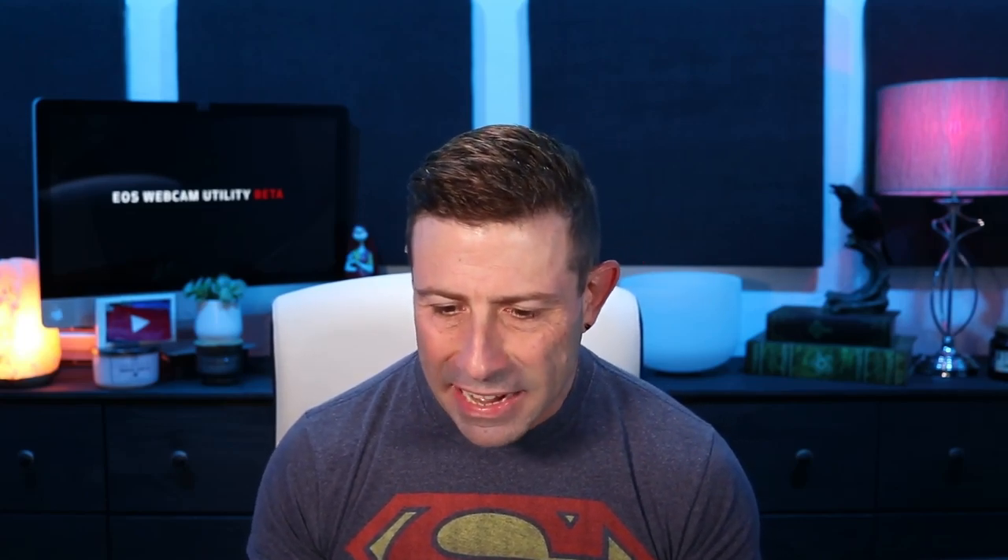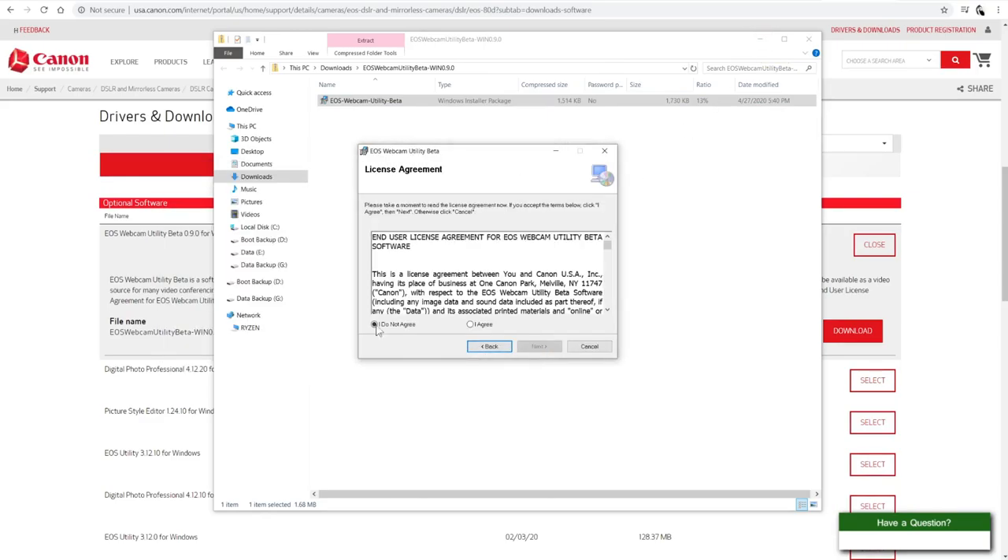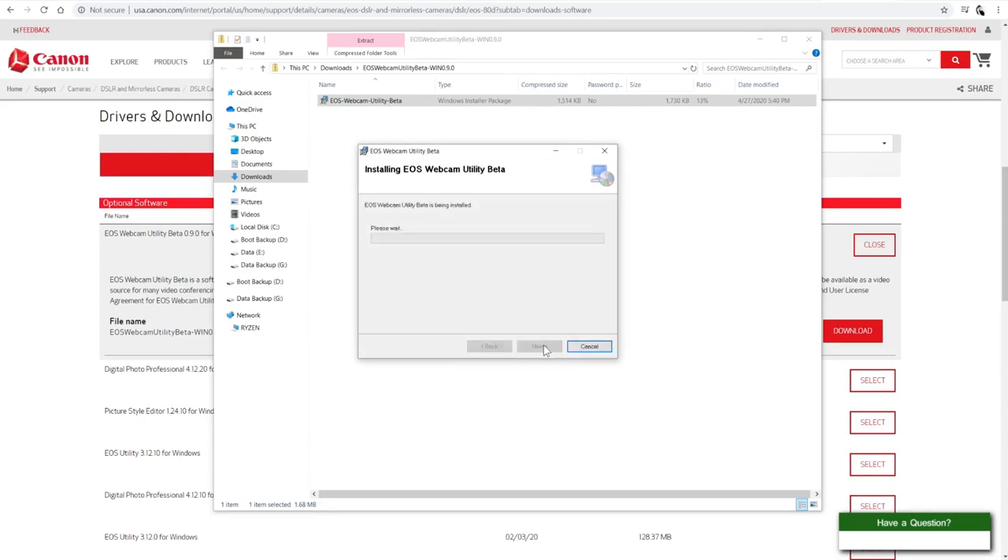Let's go ahead and download the software — it's only 1.48MB, just one and a half megs. Let's open that. There's the installer — hit Next, agree to Canon's license, hit Next, and installation is complete.